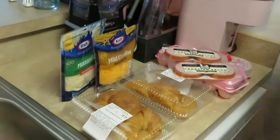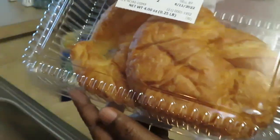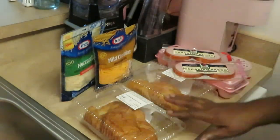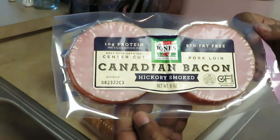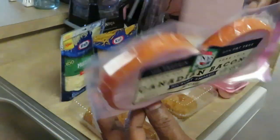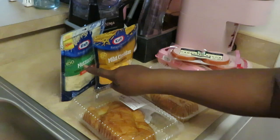Good morning guys, it's Arika Misha! This morning we are doing a nice quick breakfast. We have some croissants — nice big giant fluffy Publix croissants, two packs with two in each. I also have two packs of Canadian bacon, hickory smoked center cut Canadian bacon. Love the Canadian bacon! We also got some eggs and some mozzarella cheese.